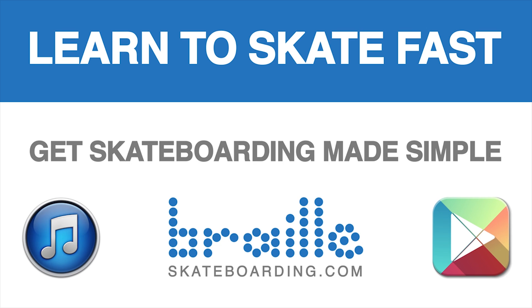Definitely check out Skateboarding Made Simple. It's available on iBooks, BrailleSkateboarding.com, and Google Play. It's the most comprehensive video we've ever made and it teaches skateboarding better than anything else out there. You won't be disappointed.